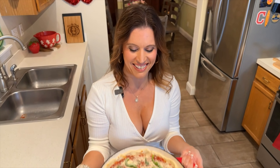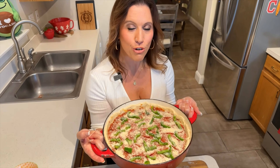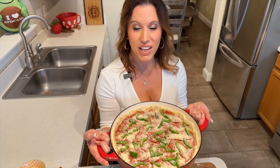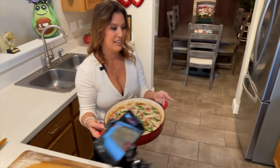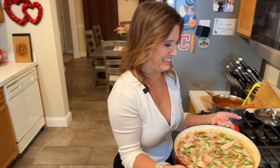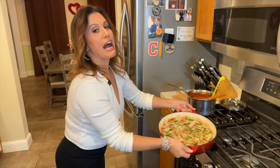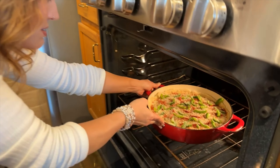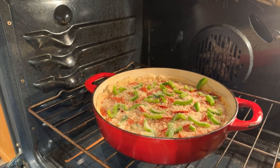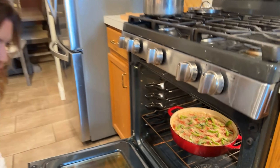Moment of truth — it is time to put this mammoth Chicago-style deep dish pizza into our 425-degree oven, and it will bake in there for about 45 minutes. It is heavy, by the way. Try not to throw out your back when you put this into the oven. We will see you in 45 minutes, you beautiful, beautiful pizza.